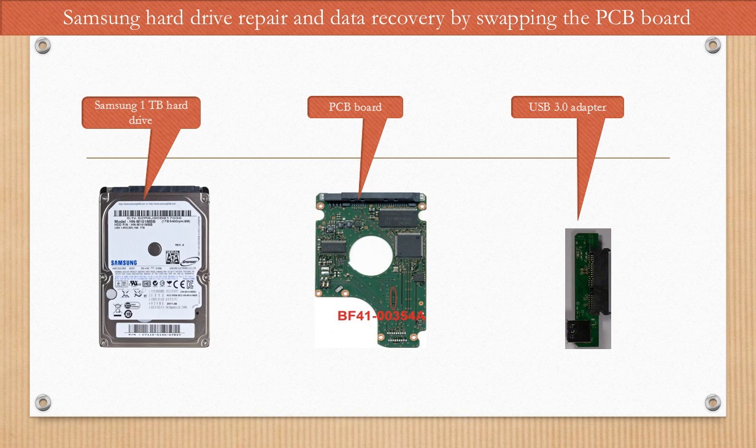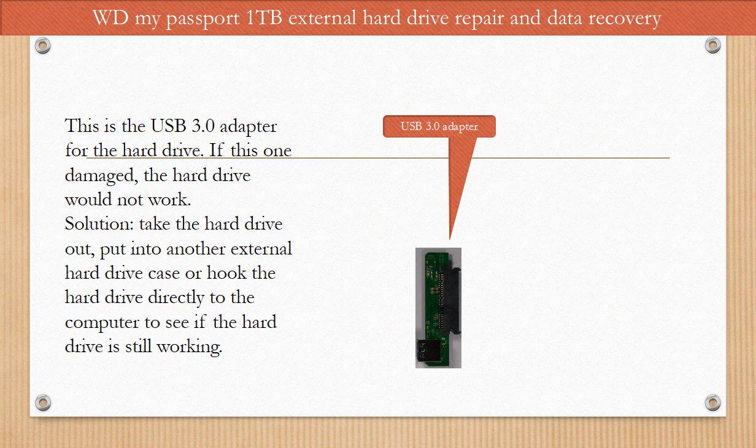This is the hard drive, its PCB board, and USB 3.0 adapter. This is the USB 3.0 adapter for the hard drive. If this one is damaged, the hard drive would not work. The solution is to take the hard drive out, put it into another external hard drive case, or hook the hard drive directly to the computer to see if the hard drive is still working.